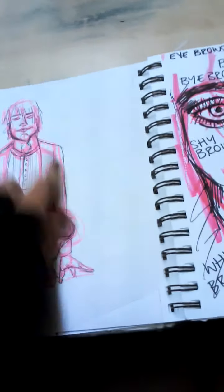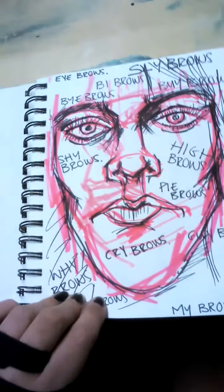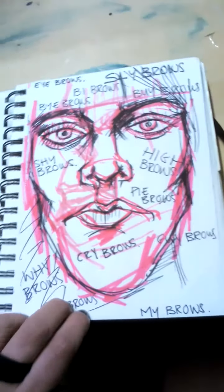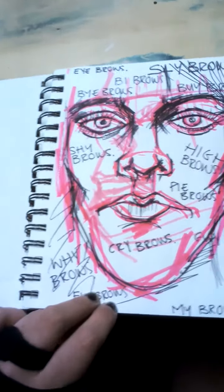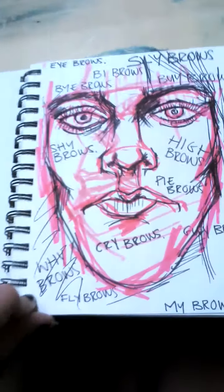That was meant to be Kurt Cobain — I drew the outlines and the highlighter, like I drew the basic lines and then went in with a black pen. This page was meant to be Gerard Way but I messed it up, so I just wrote loads of words on it like 'sly brows.'